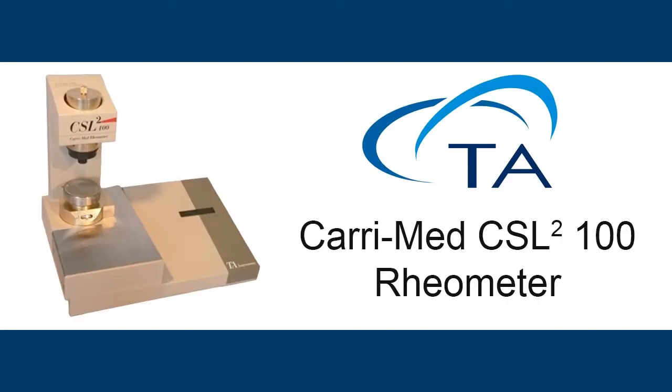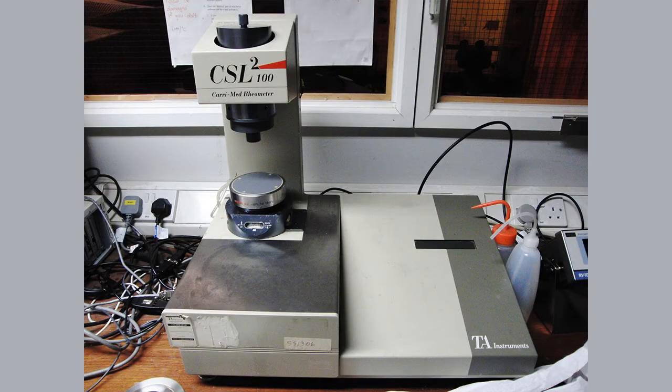This video will discuss the use of the Texas Instruments CSL2 Rheometer. The key parts of the instrument are the LED screen, the air bearing, and the sample plate.